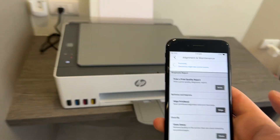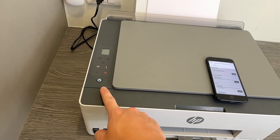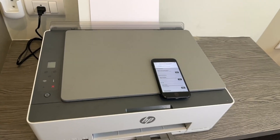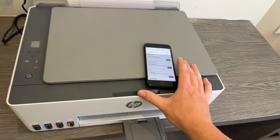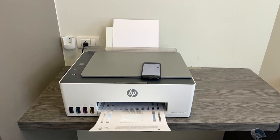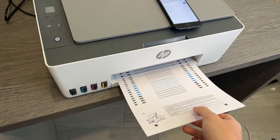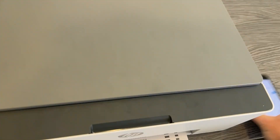For the cleaning there are three stages — we'll just do the first stage for today, but if it doesn't work it will give you an option to do a second and third. Let's start with the alignment. This does just take a moment, so allow it to do its thing. You'll see that the printer receives a message to start working and it will begin the alignment. Just make sure that your phone stays on — you don't want it to turn off because that may interrupt the app and you won't be able to access this page.